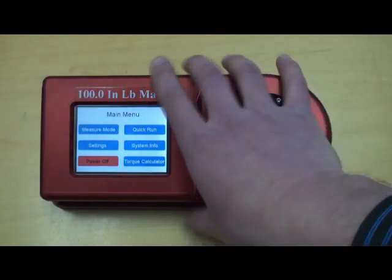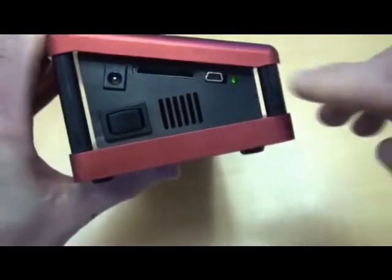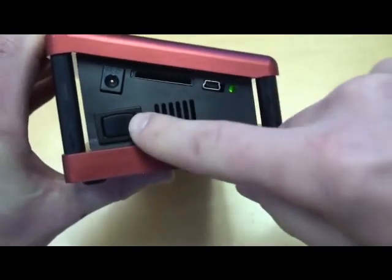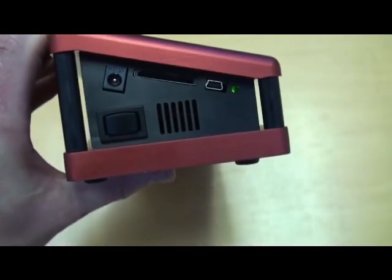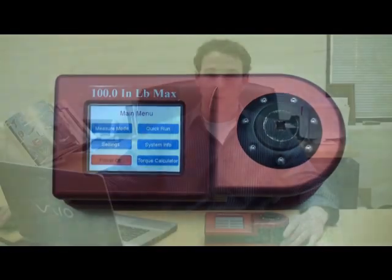Here we'll take a look at the data export capabilities of the unit. You have your mini USB and your SD card slot, this is your reset button, and also your power button, and this is the AC adapter. Thanks for joining us for the review of the TSTT Series Touchscreen Torque Tester. For more information, user manuals, and data sheets, please check us out online at flexibleassembly.com.